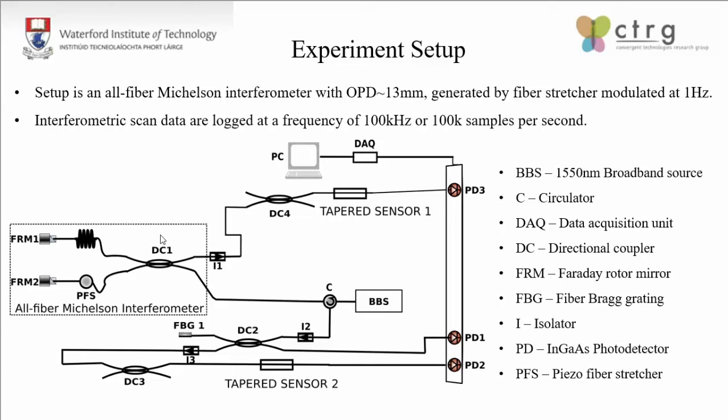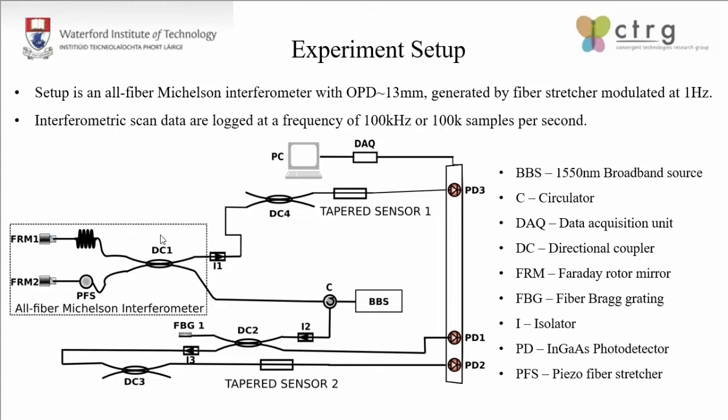The delay generated by the piezo fiber stretcher is approximately 13 millimeters when modulated by a 1 Hz sine wave. According to manufacturer guidelines, the delay or OPD changes logarithmically with increasing frequencies, which is why we fix the frequency at approximately 1 Hz. On a single interferometer scan, we obtained the low-coherence interferogram of the 1550 nanometer broadband optical source, the interferogram reflected by the FBGs, and the two interferograms transmitted through the tapered sensors.